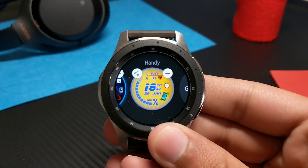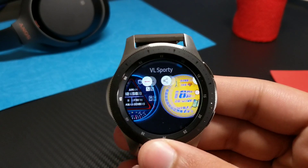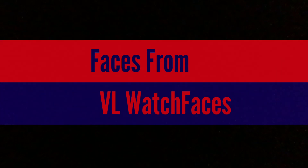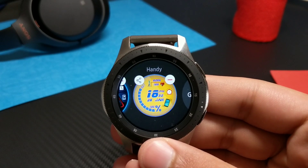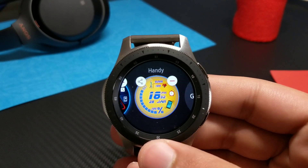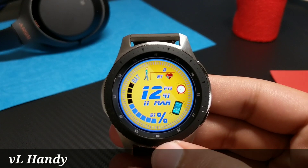Hey, what's going on everybody! Today I have a bunch of watch faces for you guys that you can try — they're totally unique. So let's get right into them. The first watch face is from VL Watch Faces and it is a unique watch face. Its name is Handy and you can grab it for free from the Galaxy Apps. The link will be down in the description.